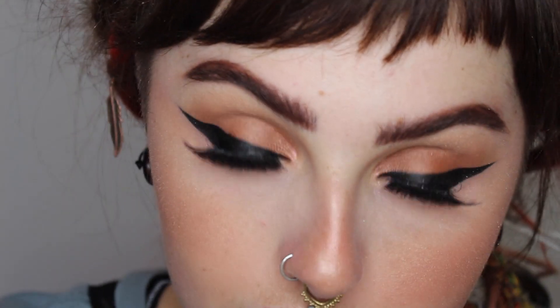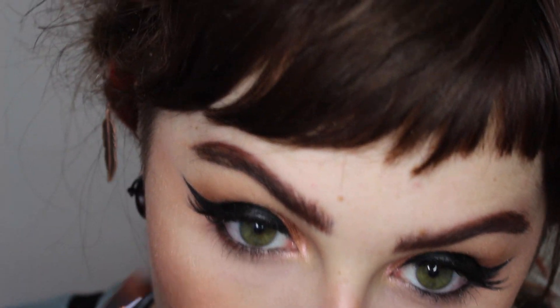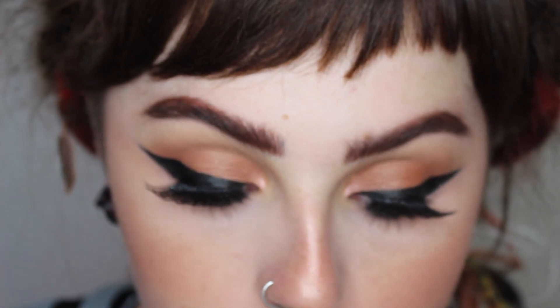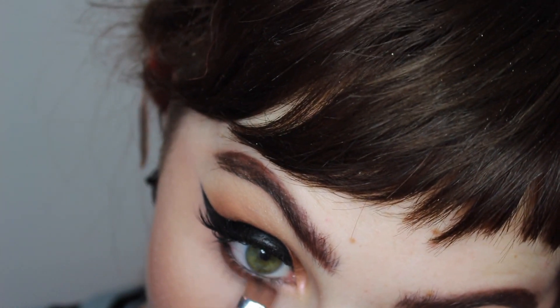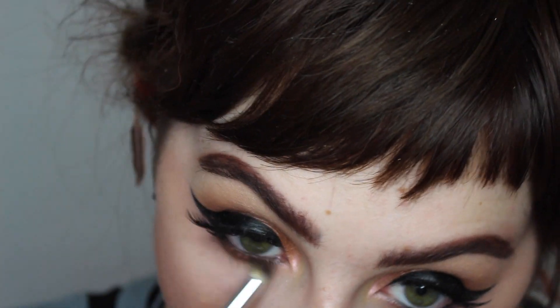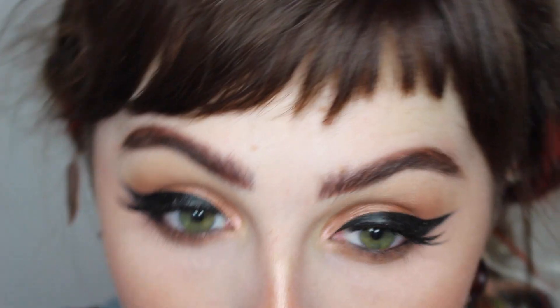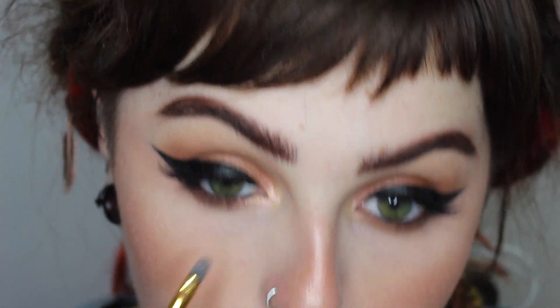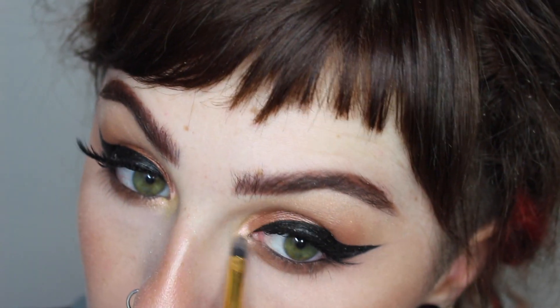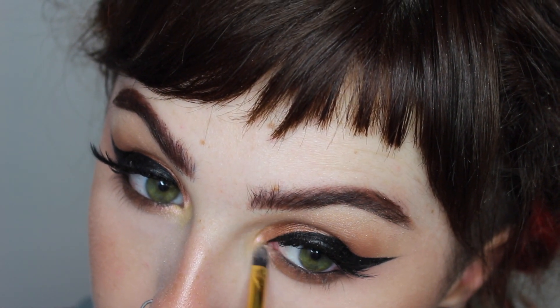Moving on to my lower lash line, I'm taking the shade we used in the outer V and buffing it underneath my lashes with a flat smudging brush. Then I'm going in with the transition shade using a small pencil brush, keeping it concentrated to the lashes so it's not too dramatic. I'm also popping a little inner corner highlight along the bottom inner quarter of my lash line.